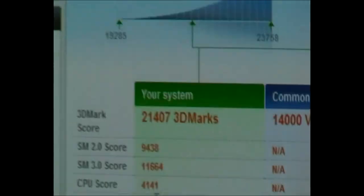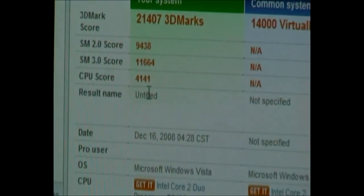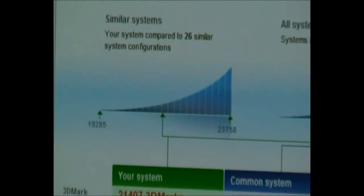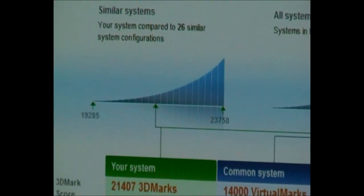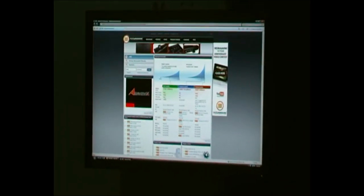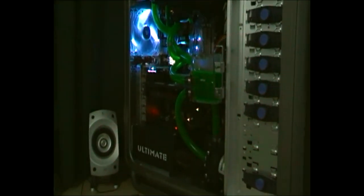21407 — that's not bad at all. That's a dual core CPU running at 4.5GHz — that's a great score. You can't imagine what two 4870X2s would do. That's just one, but still, great score.